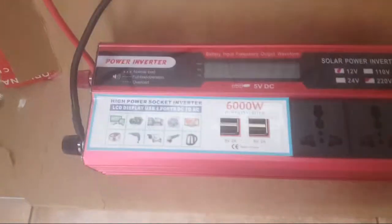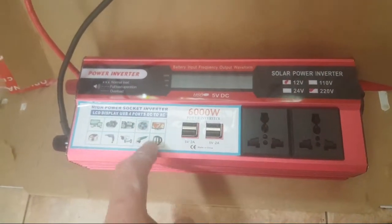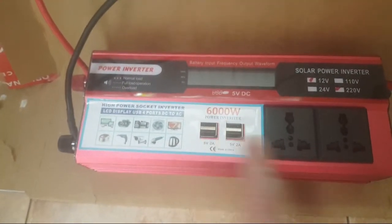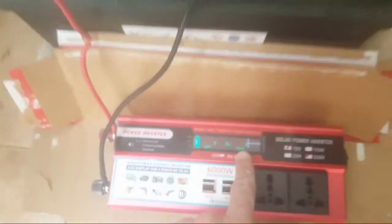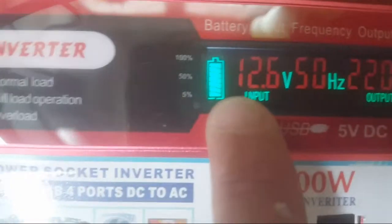Then we have the 6000 watt inverter with two plug sockets. It's got 350 amp fuses inside and blade fuses, similar to a car. It has four USBs and two plugs — upgraded from 1500 watt. The fan always comes on so it's quite noisy, but you get a nice readout showing total volts, 50 Hertz, 120 volts and 220 volts output, with input reading 12.6 — showing the battery state.